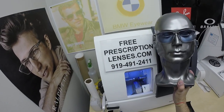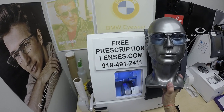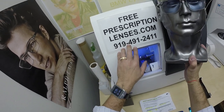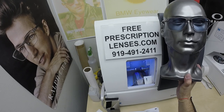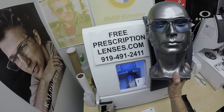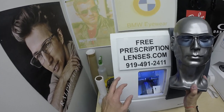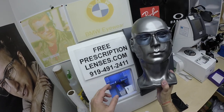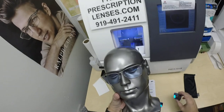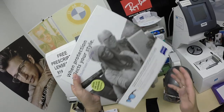If you have any questions, go to the contact us page of the website. You can email us at freeprescriptionlenses@gmail.com, or talk to my partner slash apprentice Jigsaw at 919-491-241. If you're overseas and want to call or text us, use WhatsApp and put a plus one in front of the number. These also come with mirrored lens options if you want that — I can do that too from Zeiss.